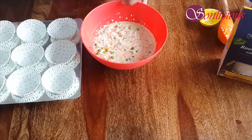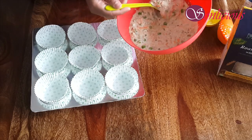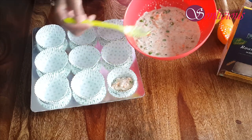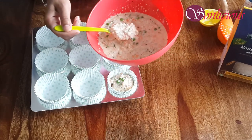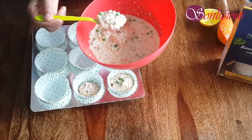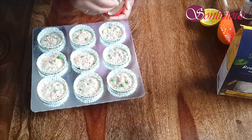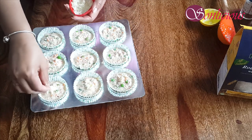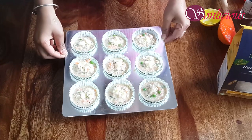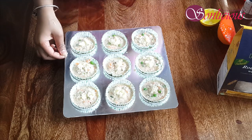With the help of a spoon, fill all the muffin liners. Meanwhile, we have kept our oven for preheating at 180 degrees centigrade. Sprinkle some grated cheese on top. Now we will bake these muffins at 180 degrees Celsius for 25 minutes in the preheated oven.